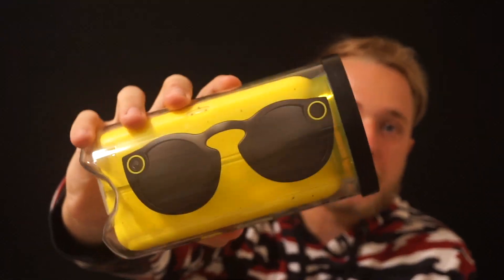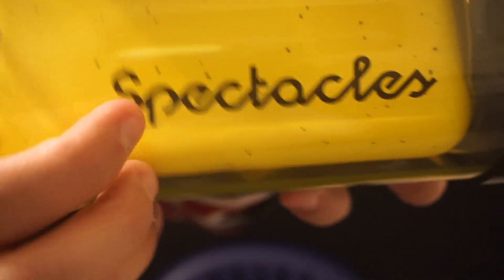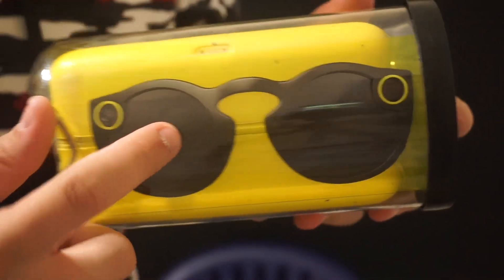I've been wanting these for a while now. They have four different colors — they have red, blue, and black. I got the black edition. I see these on people's Snapchats a lot. On this side it says Spectacles, it has Snapchat, made for iPhone, Bluetooth, Android — and that's what it looks like. So I'm gonna open it up and show you guys what it's gonna look like.